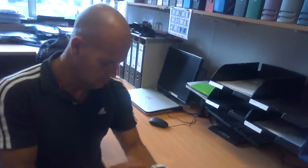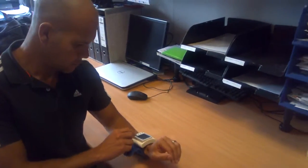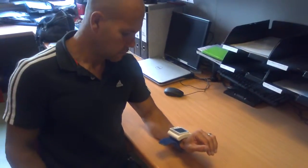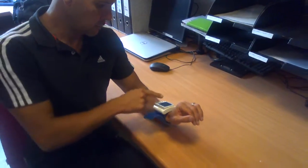And then raise your arm up to the level of your heart, keep it nice and straight and just press the start button. Okay? Yep.